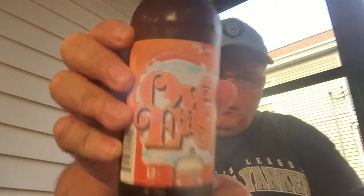Good evening from New Jersey. This is Tom J. with another beer review. Today we have Otter Creek Over Easy.